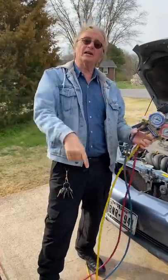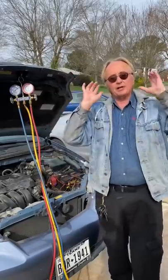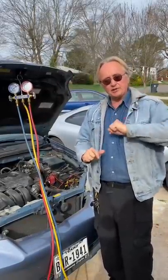Today I can show you how you can tell if your car needs refrigerant in it. I'm a mechanic, I'll set up gauges, but you don't need to do that. Here's what you need to know.